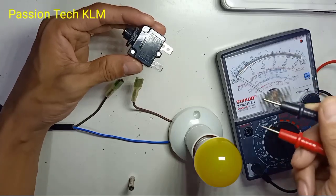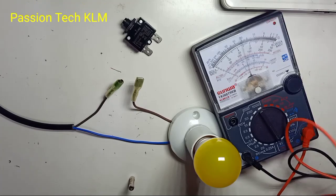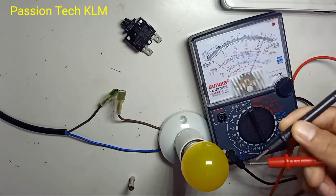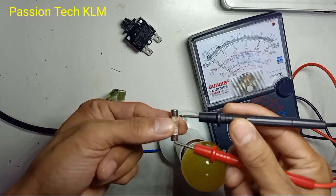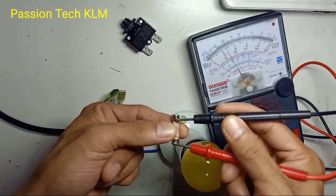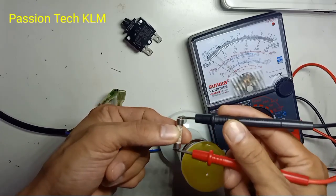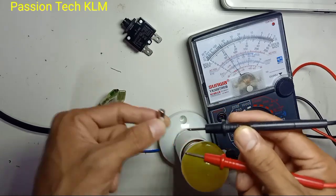So to test this circuit breaker, you can just use a multimeter. Select to the times-one continuity setting. So just like the fuse — I have a fuse here. So we test the fuse: just place the probes left and right. This means this fuse is good, this fuse is a closed circuit, so the current can go through from one side to the other. This is a good condition fuse, and testing is exactly the same.